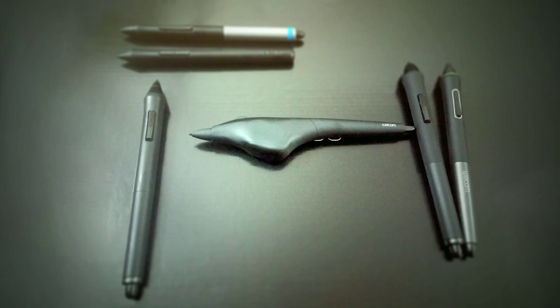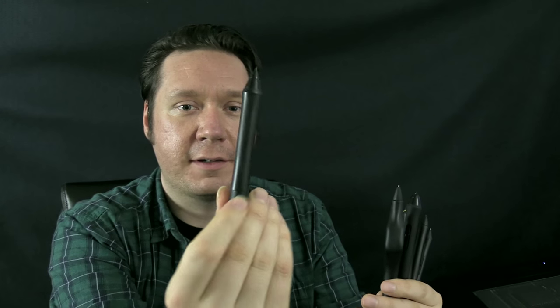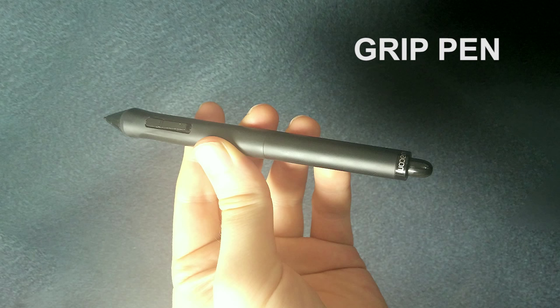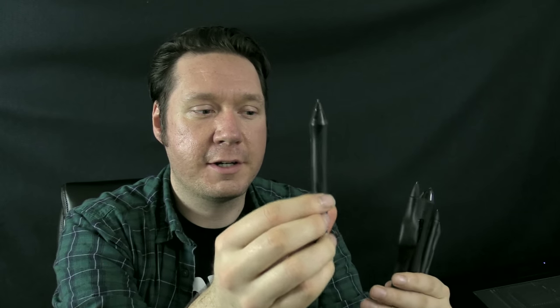Hello there and thanks for joining me. I'm Corel Painter Master Aaron Rutten and in this video I want to talk about some of the differences in the various Wacom pens. For instance, I have the grip pen that comes with the Wacom Intuos Pro and the older Cintiq models. This is a really great pen — I use this every day for drawing.